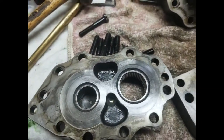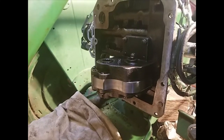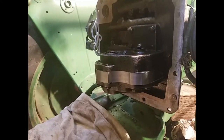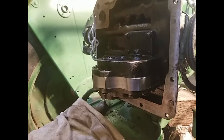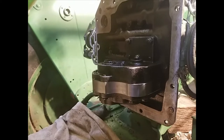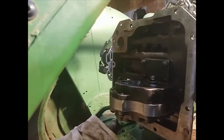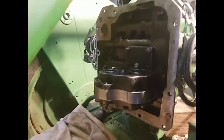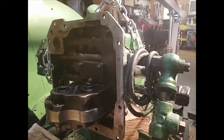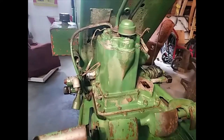We got the pump put back together — see the new center plate. Put the seals in on both sides, faced both seals inwards, which is what we were told to do. We're getting ready to set it back down on the deck.